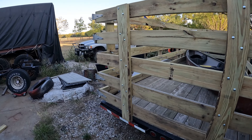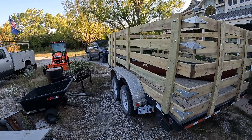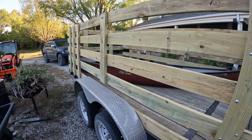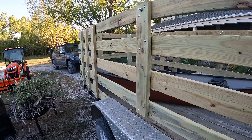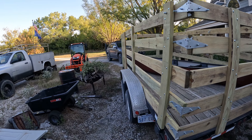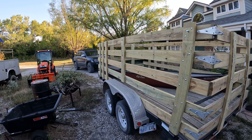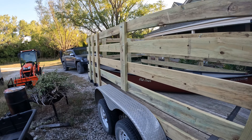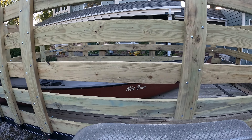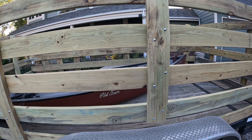So I wanted to make an enclosure for this trailer to make it easier to transport cut and split firewood. I made these stake sides using two-by-sixes — pressure treated, 14 feet long — so the horizontals on the sides are all one piece. I wanted them four feet tall with a total of five horizontals. There are three stake pockets in front of the fenders and one stake pocket behind the fender on each side.